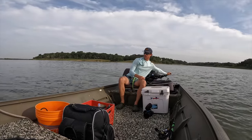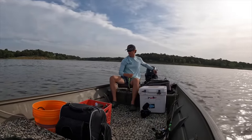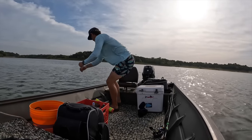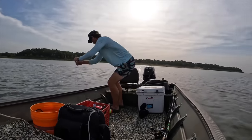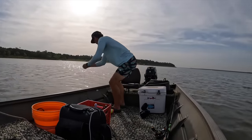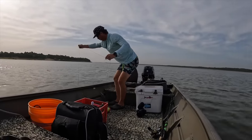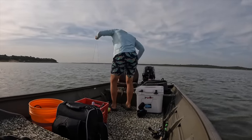It's fighting hard - it feels big already guys. This one feels big. This feels like a giant - barely moving the line. Oh my gosh - oh it's an - oh my god, I have a giant turtle! I have a giant turtle AND a catfish! It's a giant soft shell turtle and there's a catfish on - holy holy holy!